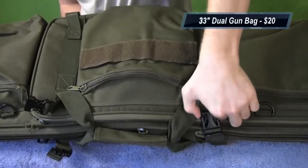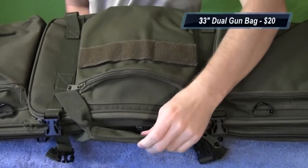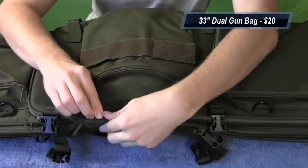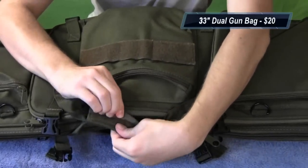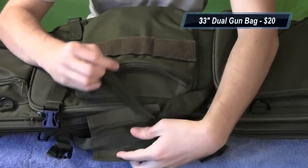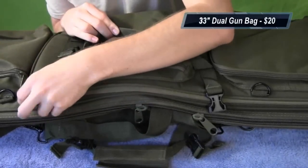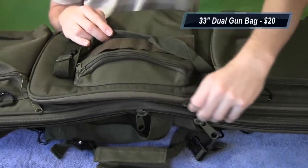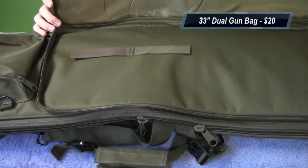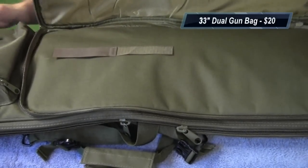You have two clips to open up the main compartments, and then here you have your carry handle with a little velcro loop around it to secure it. You can open this up and pull apart the two straps to open up the smaller of the two pouches. It opens up all the way around.